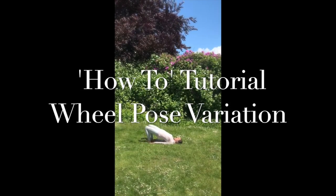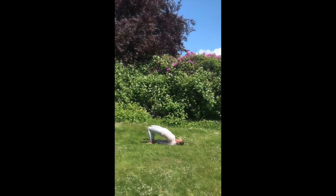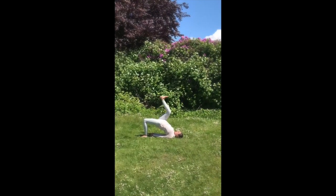How-to tutorial on coming into wheel pose variation. Guide yourself first into your bridge pose, bringing your shoulder blades closer towards each other in order to assist in lifting the hips.